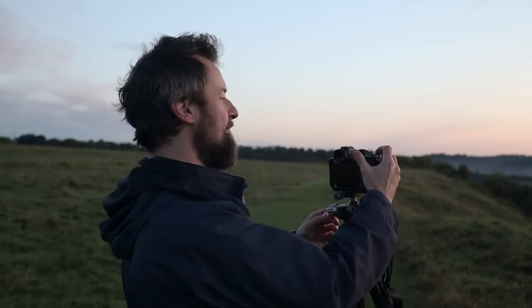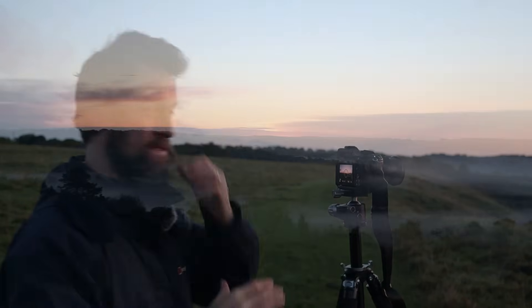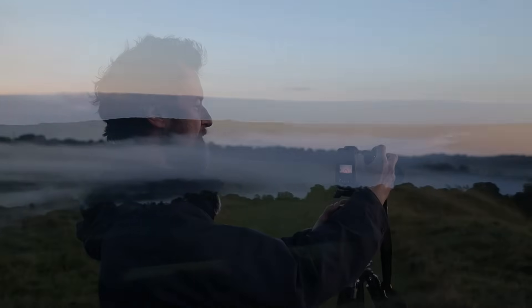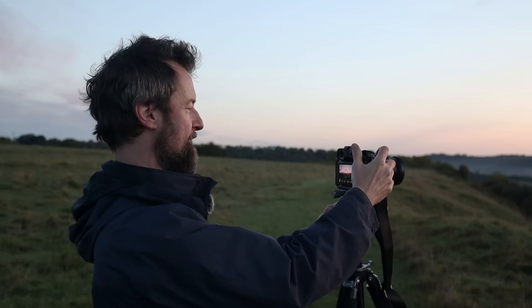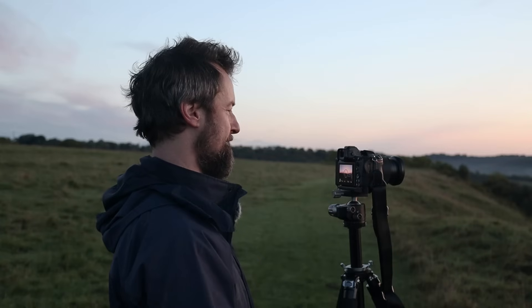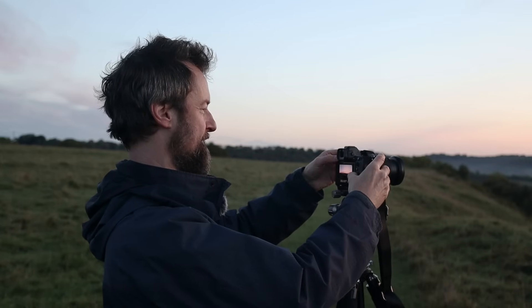The beautiful sun is starting to rise with a really, really amazing mist in the valley. It's gorgeous. So I'm going to take some shots and just take my time with this. First of all, I'm just going to take my ISO down to about 80, on f11, and then a quarter of a second for now. I'm just going to take some shots on a two-second timer just to stop the camera from moving and get all that gorgeous detail. Love it.